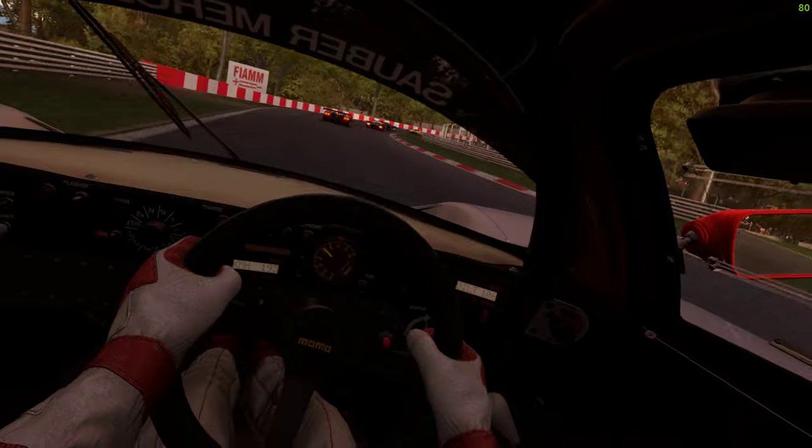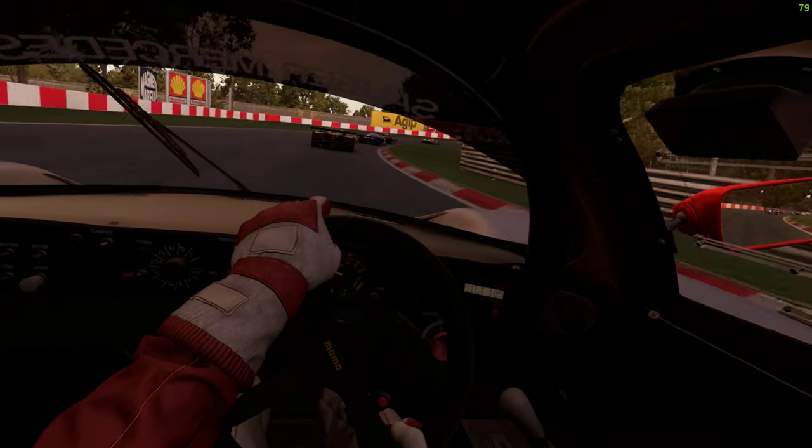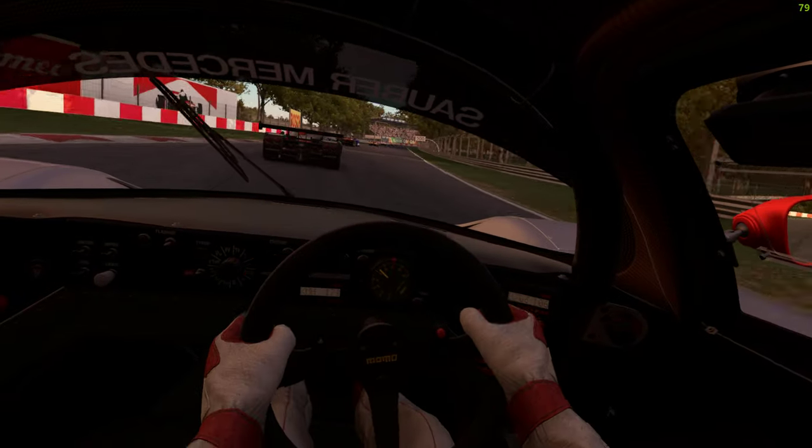AI's running 100 difficulty on medium tires, although you wouldn't know it from that start.